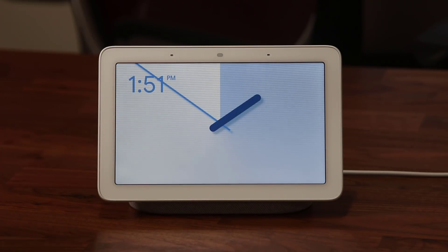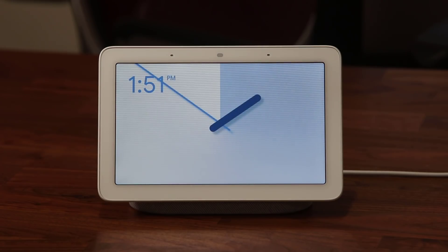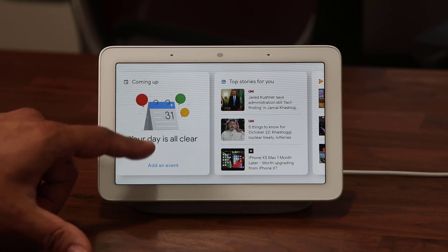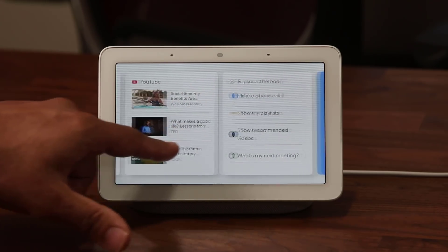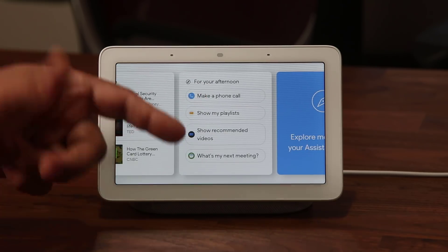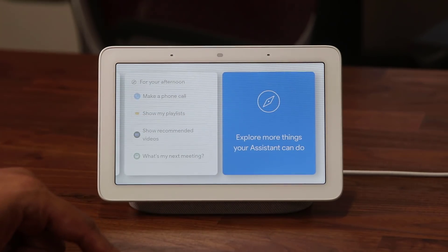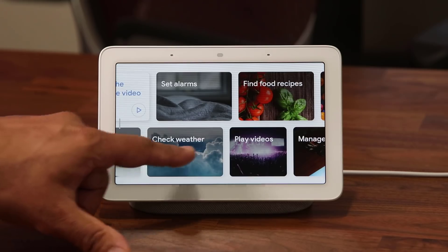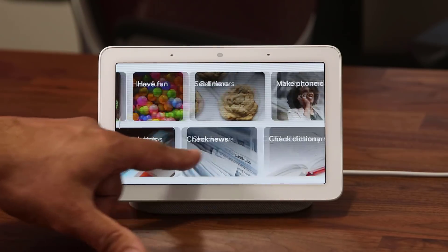If you're not doing anything, it's going to bring up a clock and you can actually change these clock faces. Tap it to go back to the home screen — if you don't touch it for a couple of minutes it goes back to that screen. You can swipe over to see your day: your calendar, top stories, Google Play Music, YouTube videos, afternoon tasks, and suggestions of things to ask. You can also tap 'Explore more things your Assistant can do.'